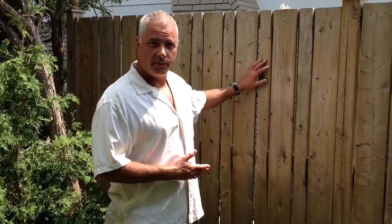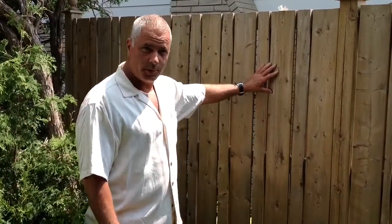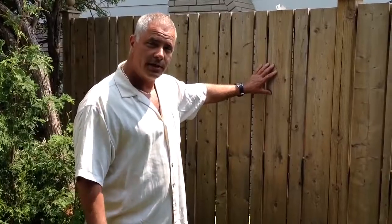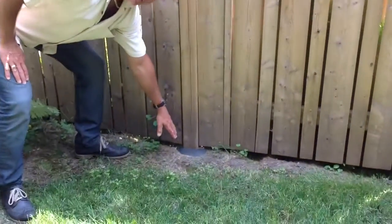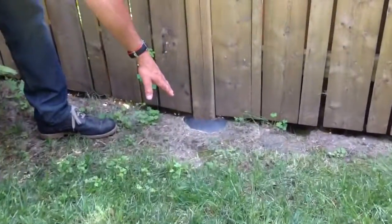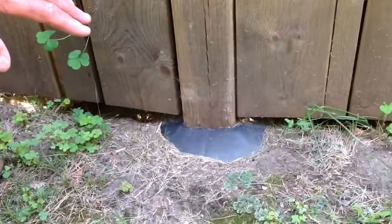This is the fence, approximately four or five years old. Defense products has been on this fence on a portion of it for testing. As you can see down here, we have the product. This is how it's sitting in the ground after that many years. It's really out of the way.